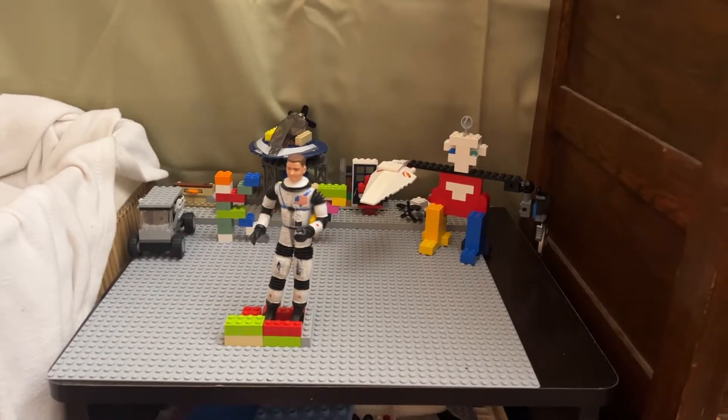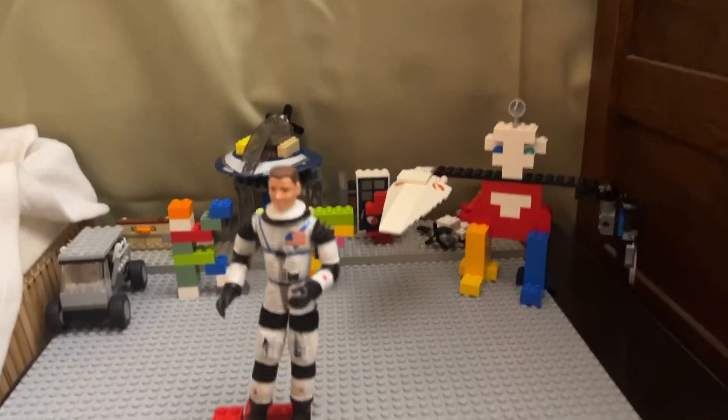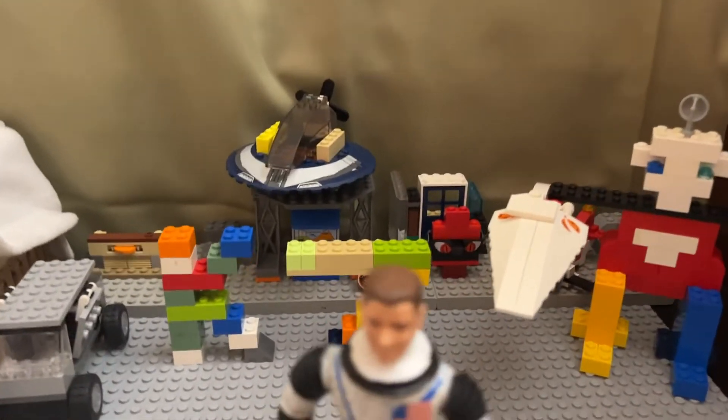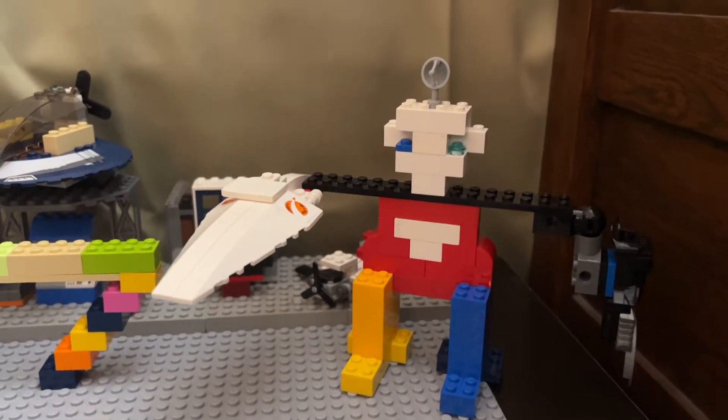Hi guys, welcome back to Kato XJ17 where we play, have fun, review toys, and make Lego mocks.